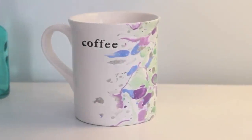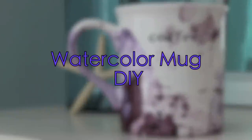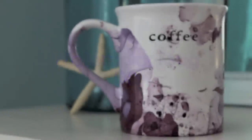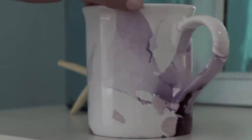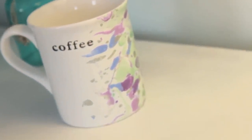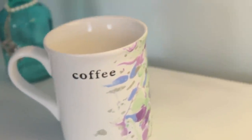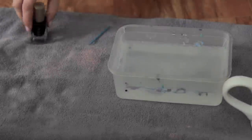Today I'm going to show you how to make these really cute nail polish watercolor mugs. I made them out of really cheap white ceramic mugs, and you can do the same at home. What you'll need is a couple of nail polishes, a deep tub or container, a toothpick, and a towel to lay everything on so you don't make a mess. You can optionally use a gloss finish to make it look even more shiny.